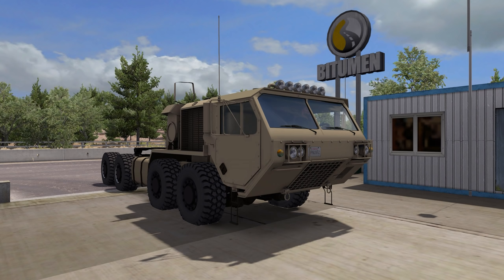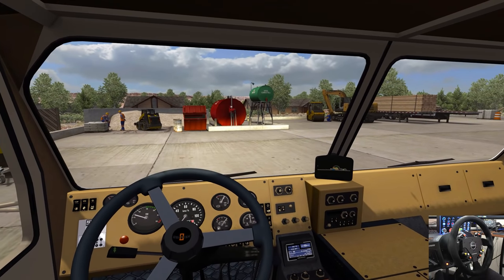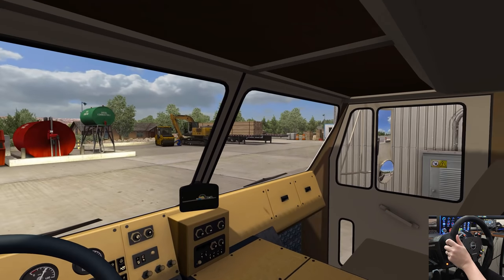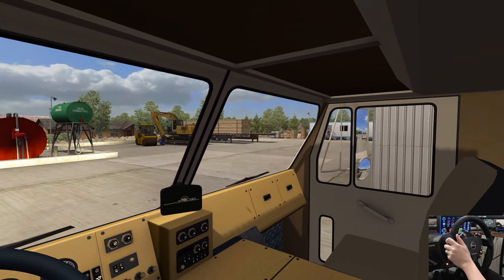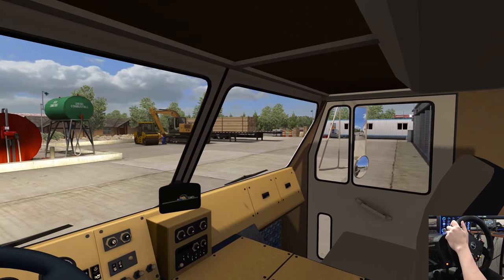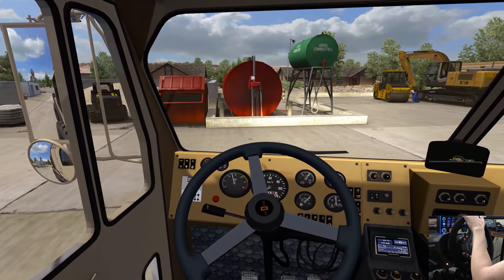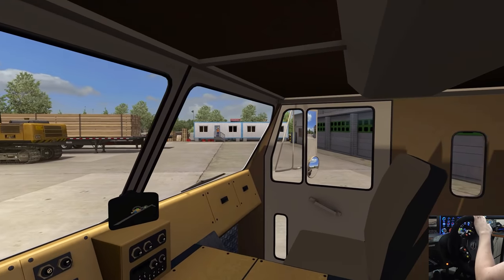Ready to rock and roll. We'll push in the parking brake and get this bad boy rolling down the road. It's got a very interesting set of axles in the front of it. It is a unique truck. You can see them turning there in that left mirror. Very cool.